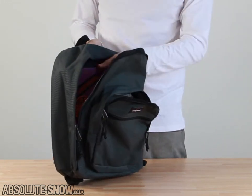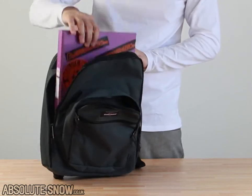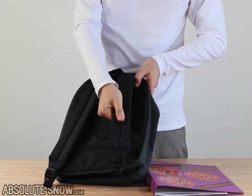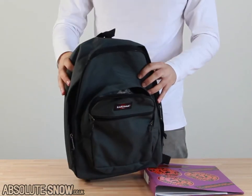The main pocket itself is big enough to take a 15 to 17 inch laptop if you need. It's also big enough to take any of your books or anything you need for work or school. Really high quality stuff — nice thick, comfortable straps. I've had it back from them as well. This is the Eastpak Dacote bag.